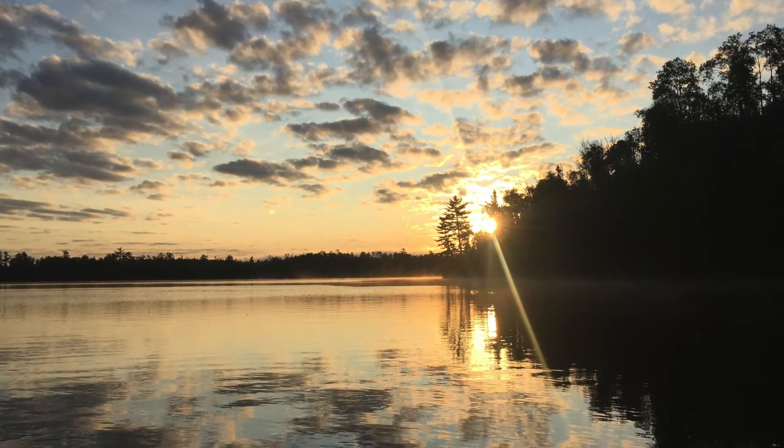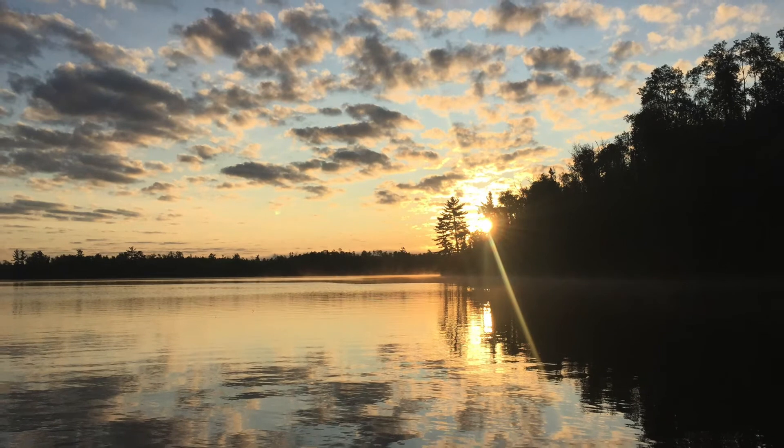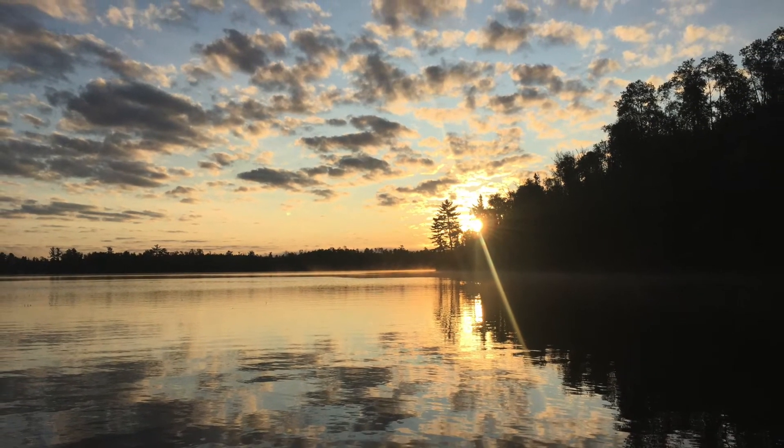Yoga Nidra. Satyananda Yoga Nidra by Elena Bengel.